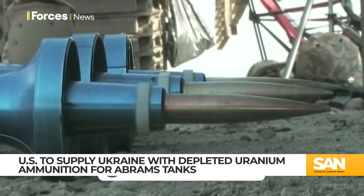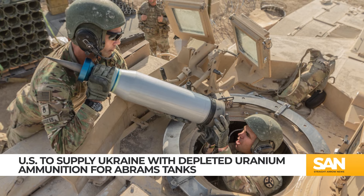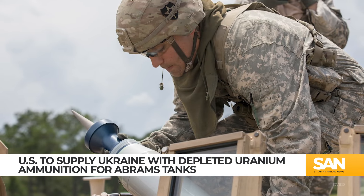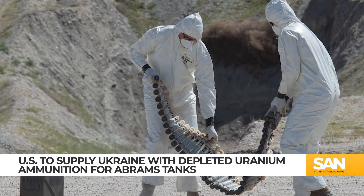The UK already gave Ukraine DU rounds back in March. Depleted uranium is a byproduct of making enriched uranium, which is used in nuclear reactors and weapons. But depleted uranium is exactly that — depleted. It's less radioactive than the naturally occurring material.